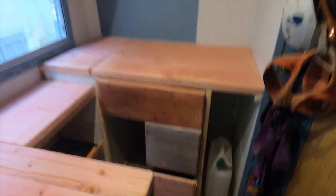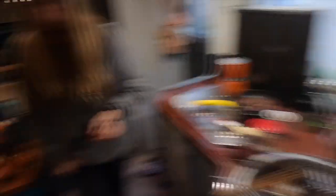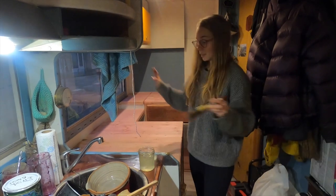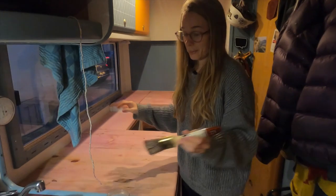It was so easy and it was so cheap — just a bottle of wine, some vinegar, and some steel wool. And the wine that hasn't been used is going to be drunk. Now we're going to cover everything in the vinegar mixture and see how it goes.